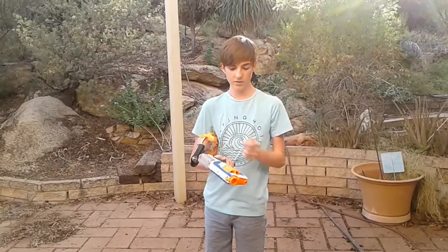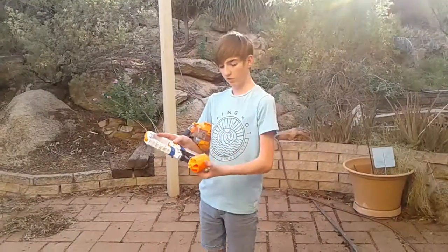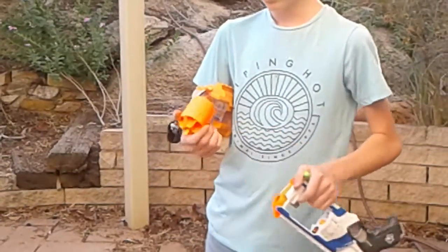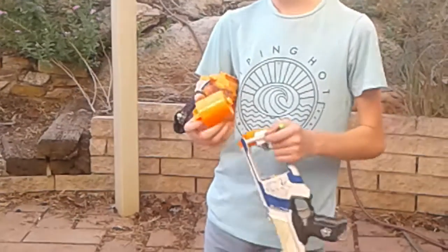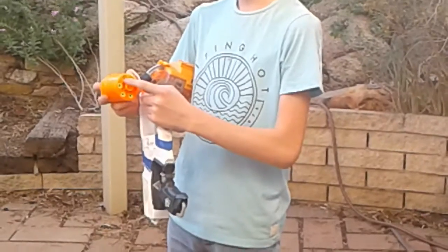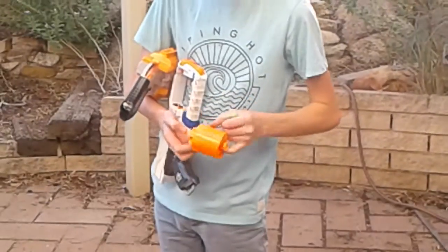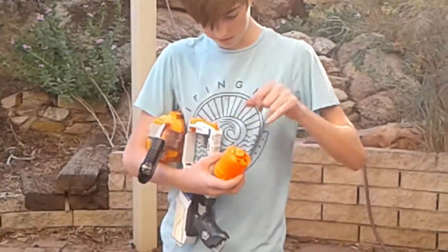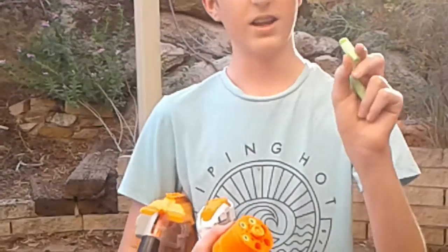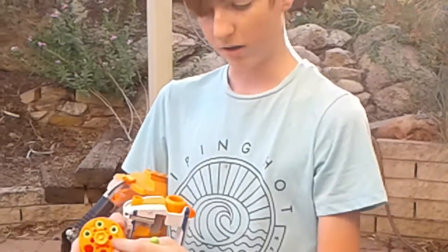I love revolvers and we have done some mods like the drop clip mod. We've also modified the drum — we've taken out the air restrictors so that you can feed bullets in through the back. We've cut some stiff ends so that you can load them in through the back.